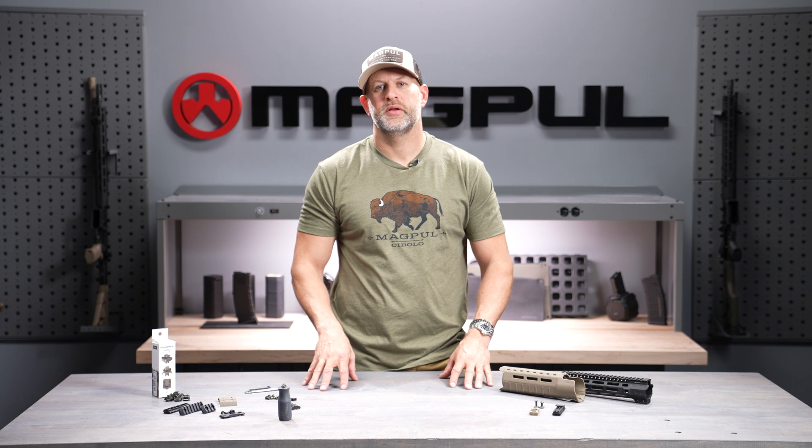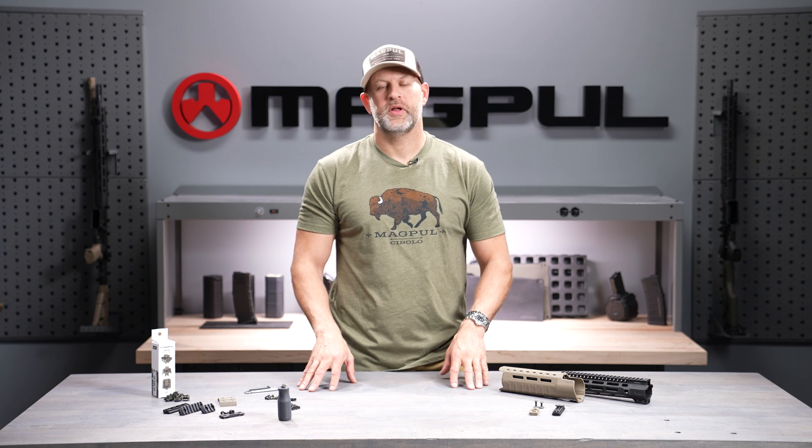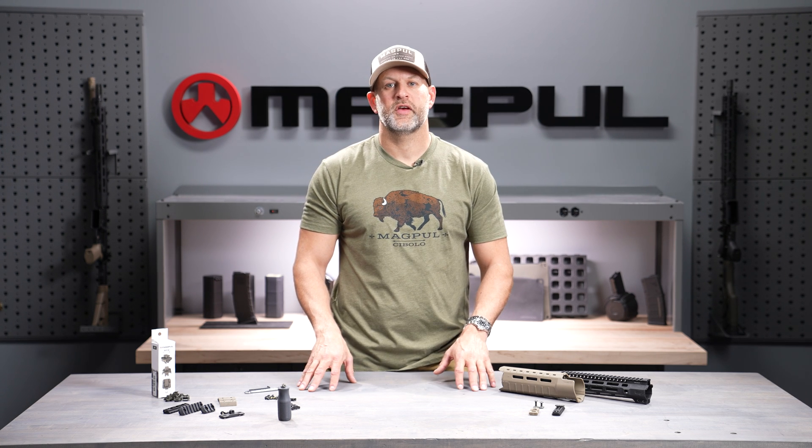We're here today to talk about M-LOK, Magpul's modular locking negative space attachment system. To understand M-LOK, we've got to talk a little bit about its predecessor, the MOE system.